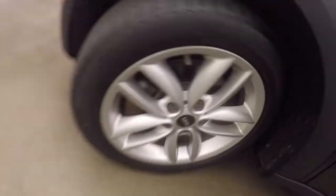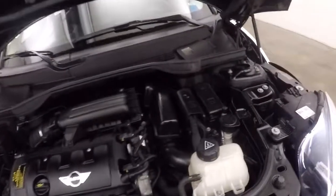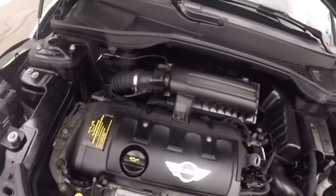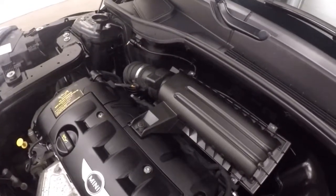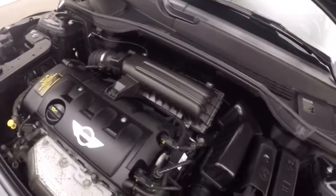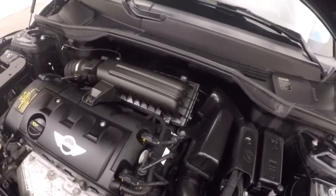Let's go look underneath the hood. Nice alloy wheels. It has a little Mini Cooper engine that gives you plenty of power and great gas mileage.